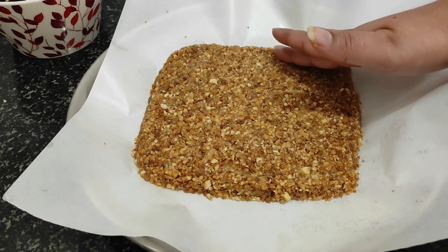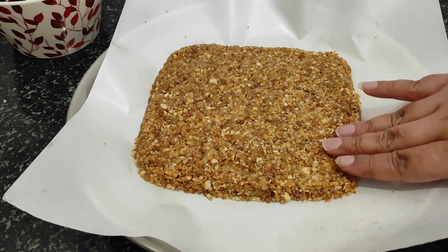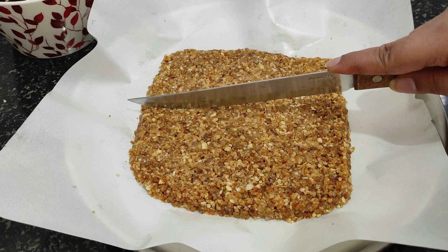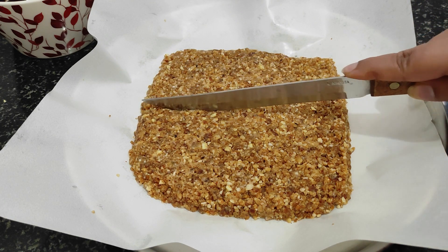Then I will take dark chocolate and melt it using a double boiler method. I will cut it from the sides.